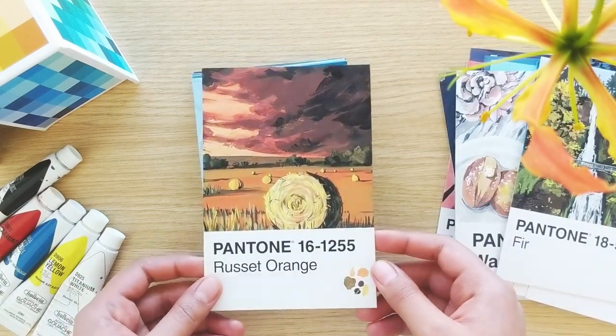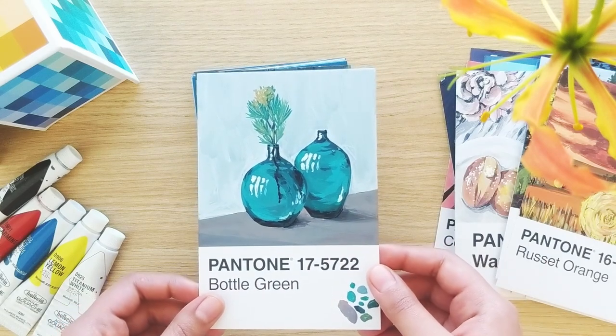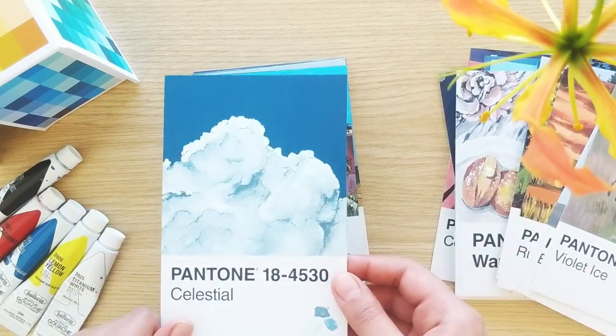There are a few paintings in this stack where I deliberately experimented with a new or different style. And this jackrabbit piece is one of them. These are styles that I intend to experiment with further.